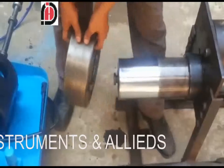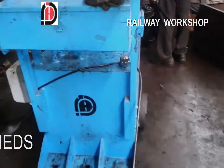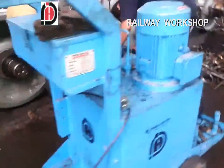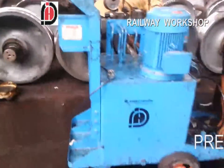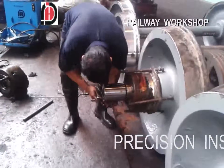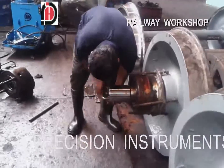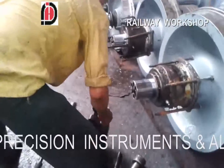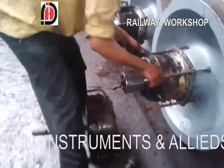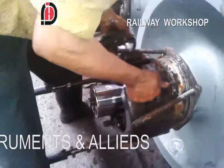The bearing comes out easily. Now we take you to the railway workshop where our professional technicians are using our equipment to take out the bearing from the railway axle. This person is installing the adapter on the axle, and this gentleman is installing the drum on the bearing.